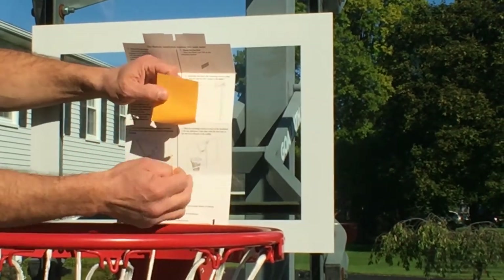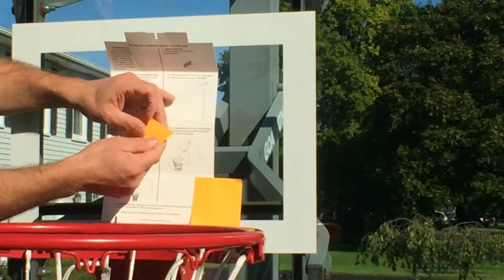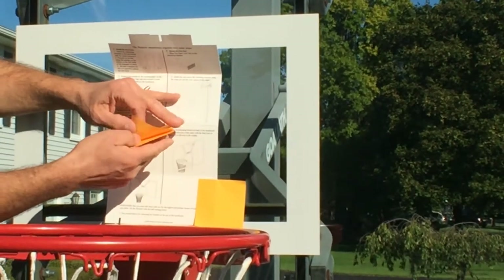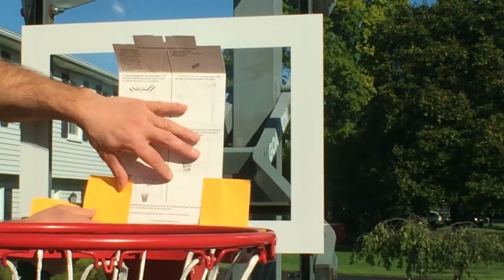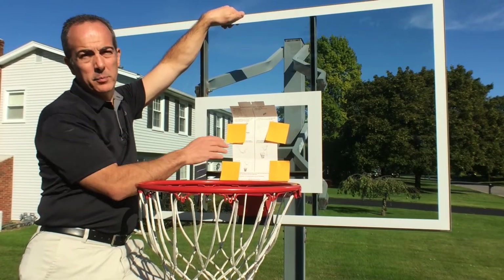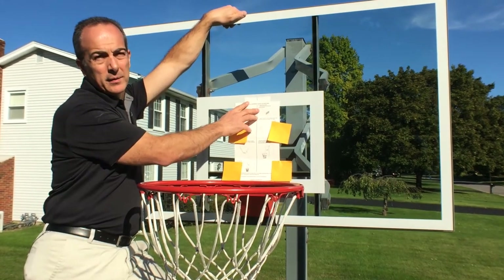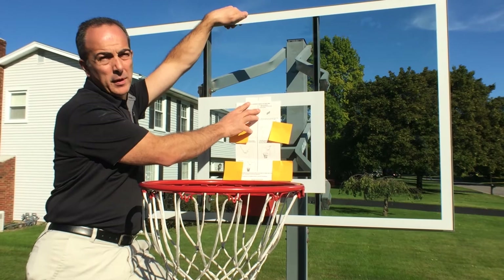Use your sticky notes to mount it in place temporarily. These will give you a temporary hold without leaving any adhesive on the backboard while you mount your aim lines. Once you've mounted your mounting template, you'll want to make sure that the top of it is parallel to the top of the white box. That will assure that you have it oriented properly.